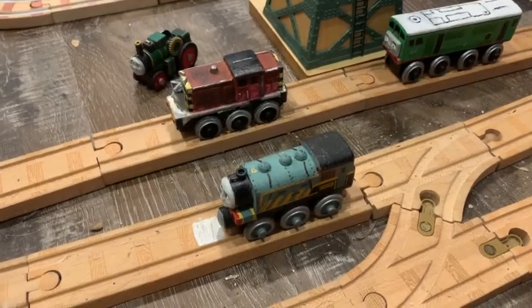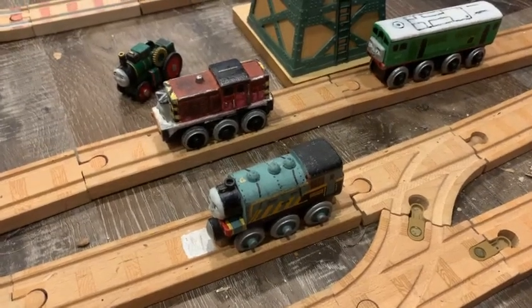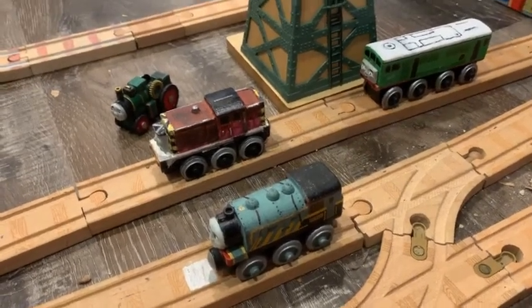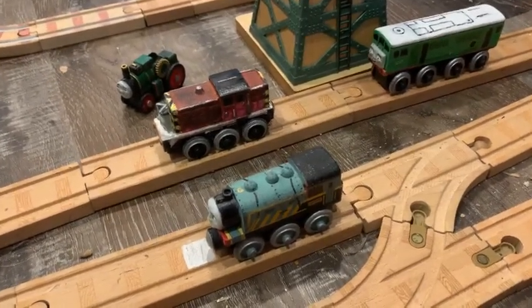Hey guys, John here. Back again after a long hiatus from one of John's view of our customs. This time we're showing off the other engines of Edward's branch line and vehicles too. I'm sorry for the long wait — I've just been busy with other stuff. So yeah, let's get on to this.